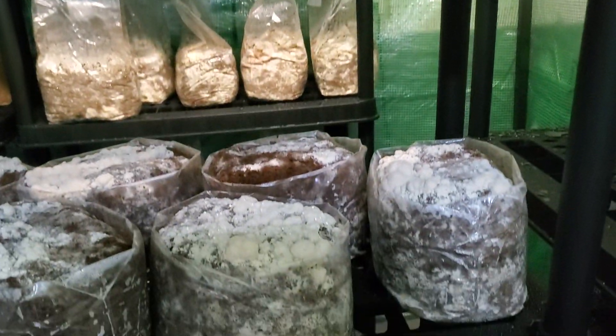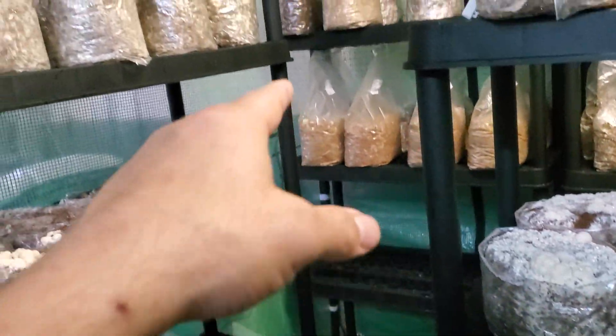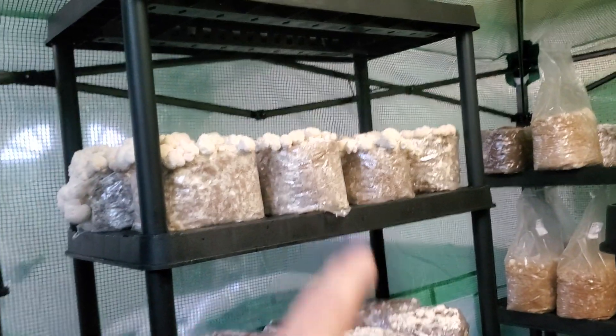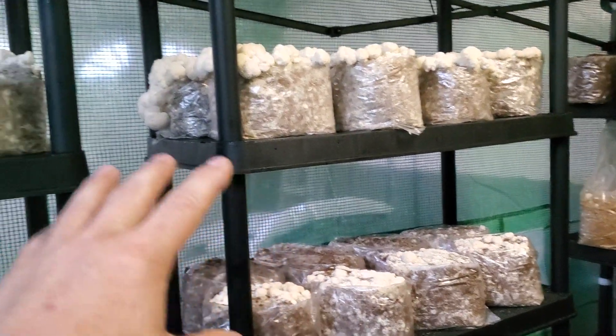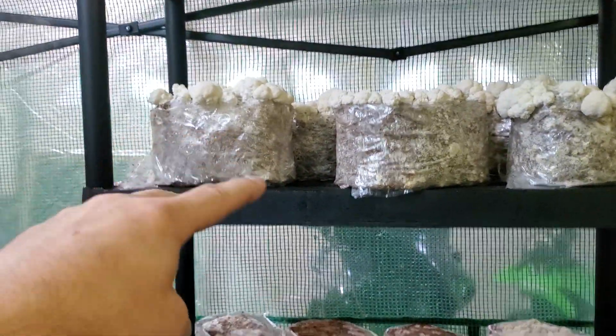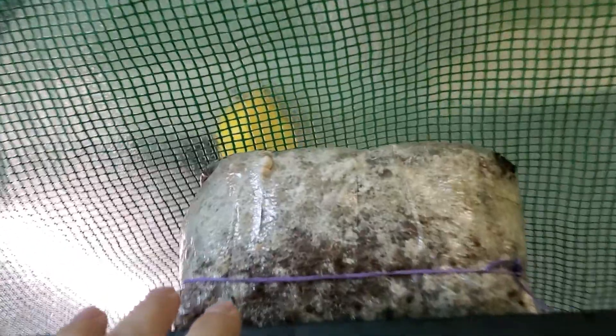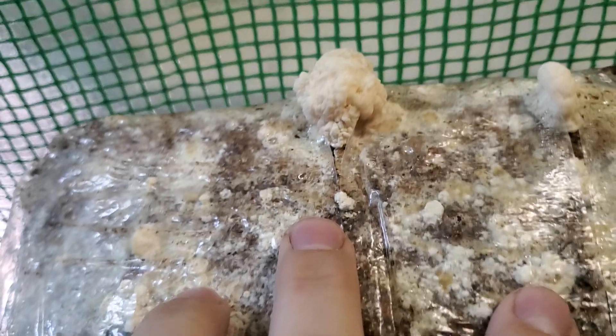Another rack down here. Got some pink oysters we're about to cut in the back. More Lion's Mane, Hericium erinaceus, over here. The Hericium coralloides we harvested the other day are coming into second flush. I did three slits on this one and three slits on this one.